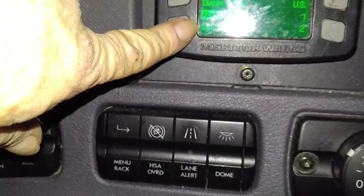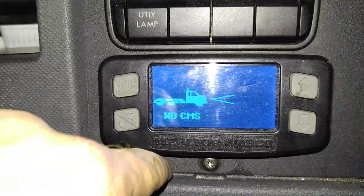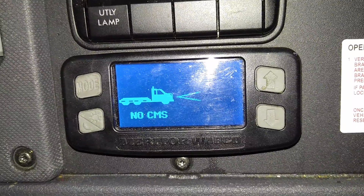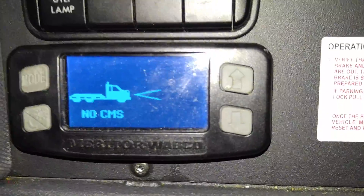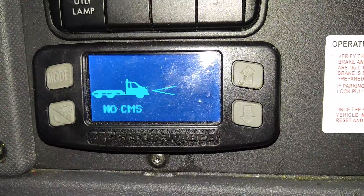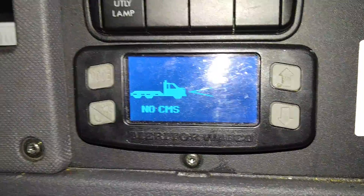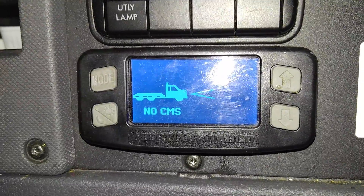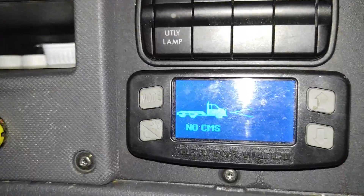Here on the dash we have the collision mitigation system. The front of the truck is equipped with a radar unit, and this system shows me the distance to the vehicle in front of me in feet and that vehicle's speed in miles per hour — say 218 feet at 62 miles an hour. When cruise control is set, the system maintains a safe distance, slowing the truck down and speeding back up without me doing anything. When cruise is off, if it detects you approaching a vehicle at a speed it believes will cause an accident, it will sound an alert and hit the brakes to try to avoid a collision — all through a radar unit on the front bumper.